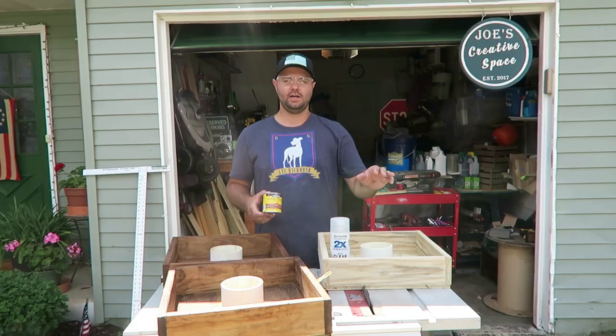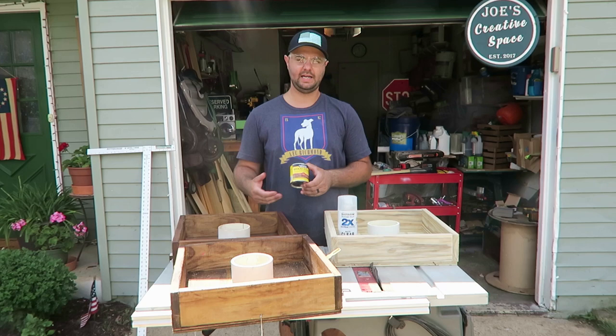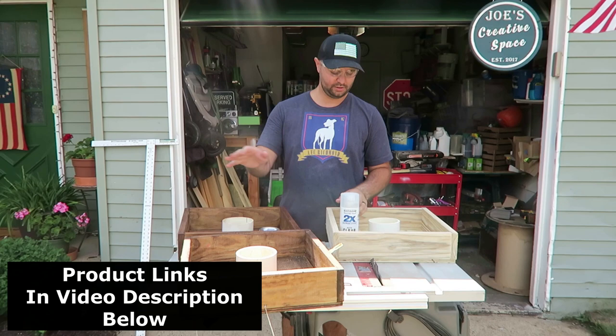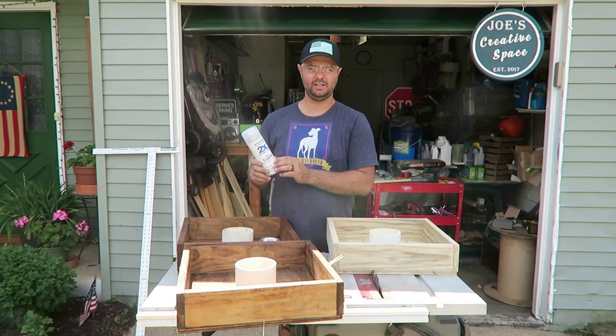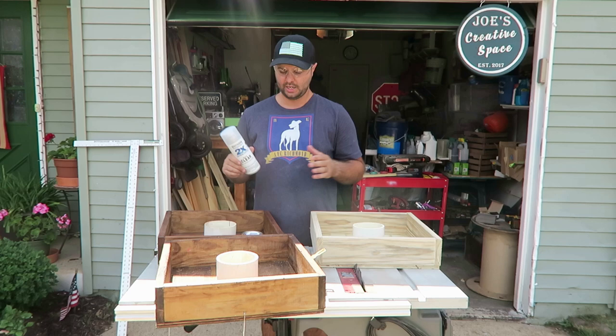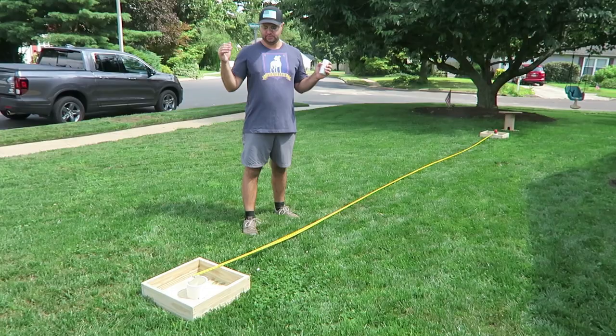Once you're done securing your PVC to the board, the next step is optional but recommended: stain your boards to help them last longer. I'm using Early American by Minwax — it's a lighter brown stain available at Lowe's. After staining, I highly recommend applying a clear coat. I'm using a matte finish by Rust-Oleum — they also have semi-gloss and gloss. I always apply clear coat to any outdoor woodwork, especially since these will be used at the beach or on the lawn in wet conditions.